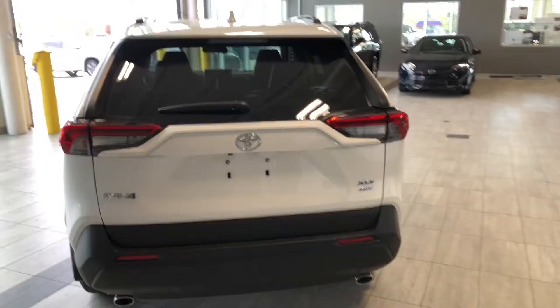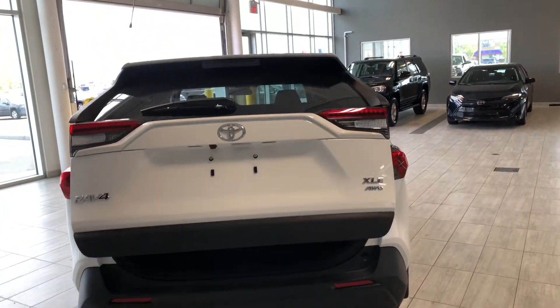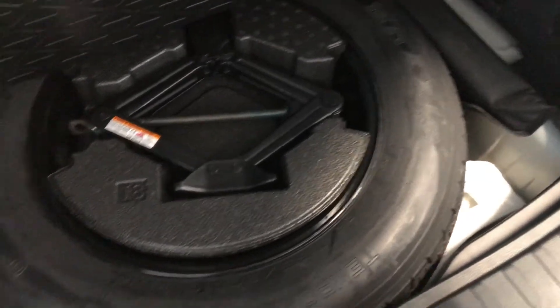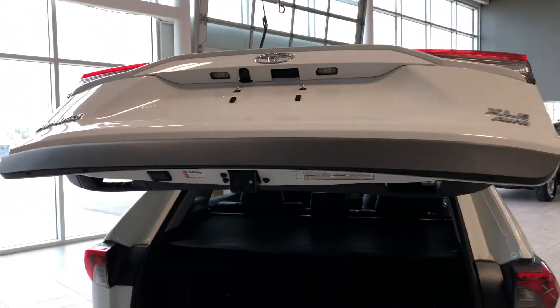This RAV4 does have a power liftgate — just hold the third button on the key fob and it will open up. Inside you can see the RAV4 provides plenty of cargo space. There's a storage compartment on the right side, and of course the rear seats fold down for extra room. There's also a cargo cover, and underneath you can lift the bottom panel to access the tools for changing a spare tire. To close, just press the button up top and the power liftgate will close on its own.